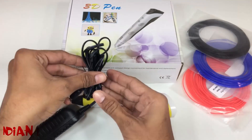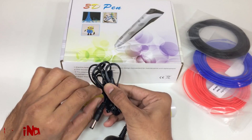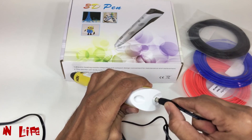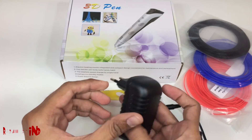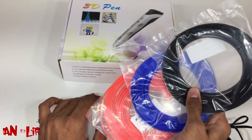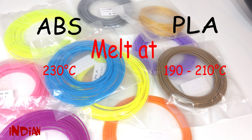Let's see how we can actually use it. First of all we need to give power to the 3D pen. This is the different colors material which is needed to draw a beautiful 3D drawing. We can use ABS or PLA in a 3D pen. Because this 3D pen has adjustable temperature, we can use either one we want.